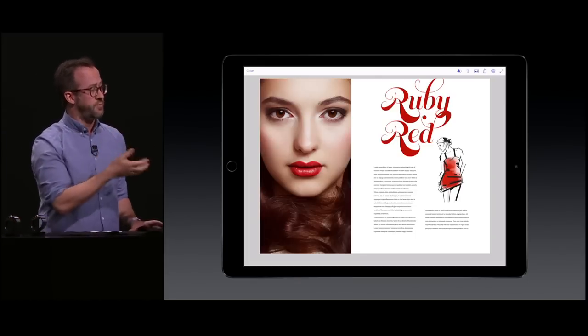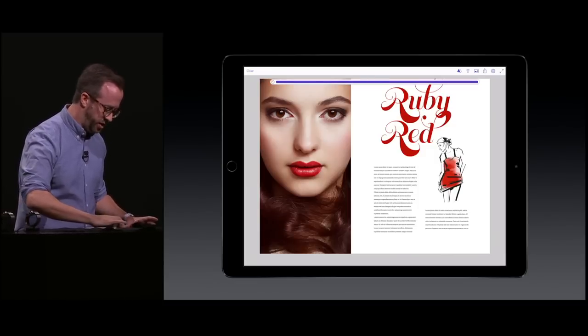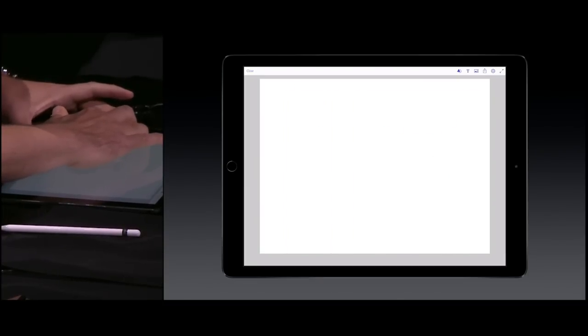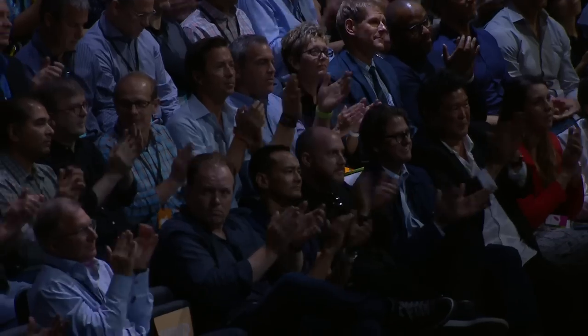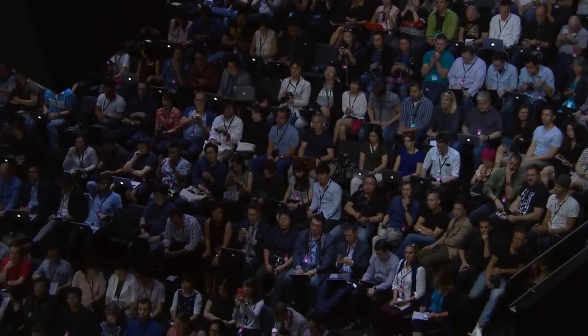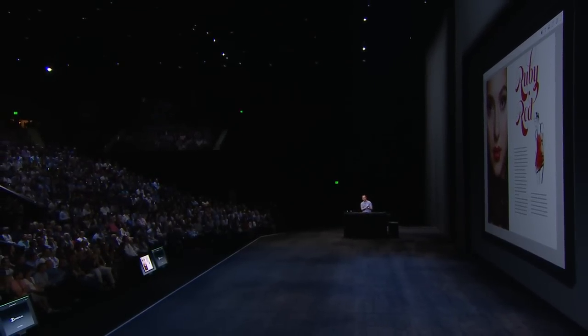I think the most impressive thing out of all this is that all this work is non-destructive. So at any point, if I put three fingers down on the screen, I can scrub back in my history all the way back to my blank document, and then all the way forward to my final design.